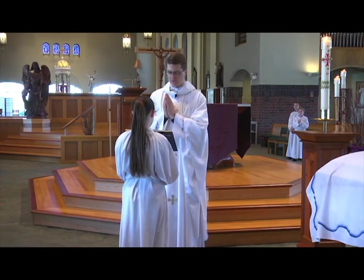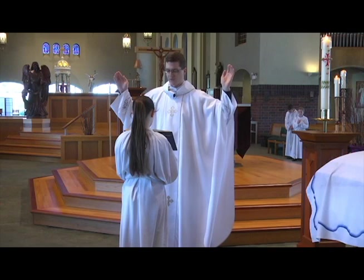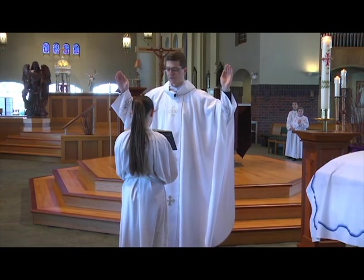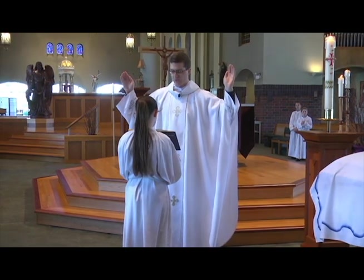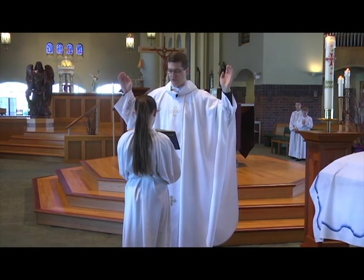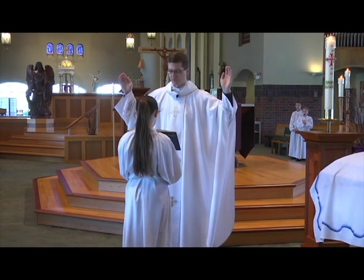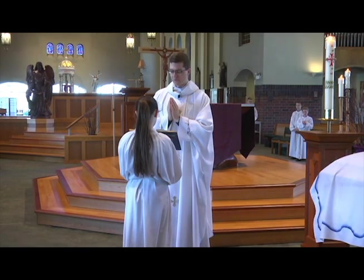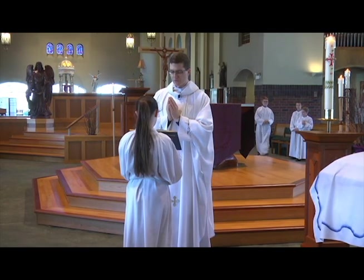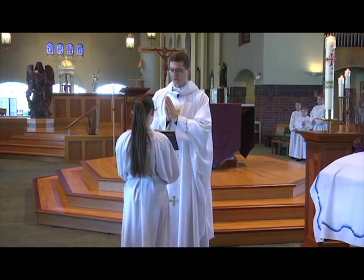Let us pray. Almighty God and Father, it is our sure faith that your Son, who died on the cross, was raised from the dead, the firstfruits of all who have fallen asleep. Grant that through this mystery, your servant John, who has gone to his rest, may share in the joy of his resurrection. We ask this through our Lord Jesus Christ, your Son, who lives and reigns with you in the unity of the Holy Spirit, one God, forever and ever. Amen.